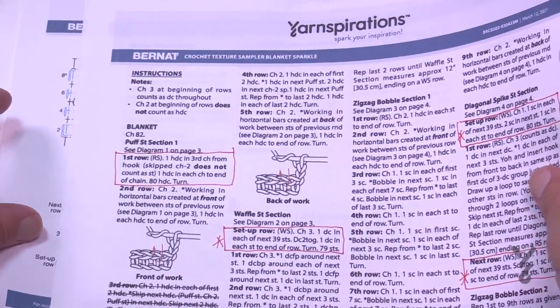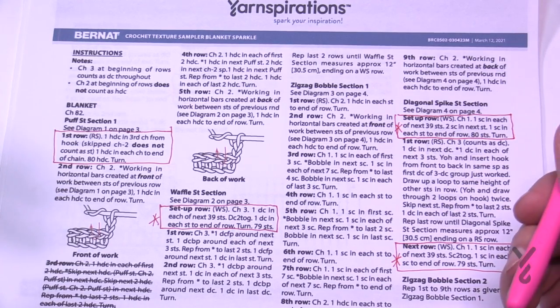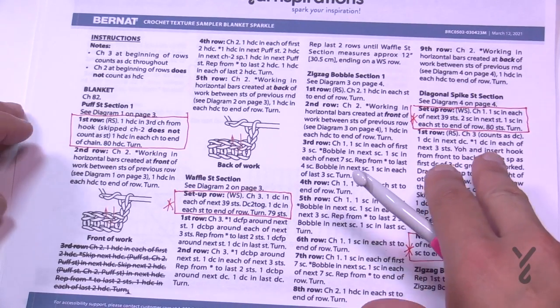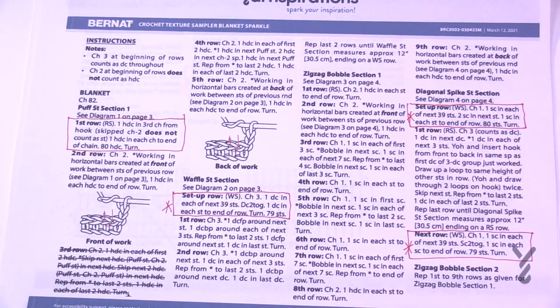I haven't figured out how to change the size on this because it is a stitch sampler, so I'm just going to state: this is what it is. It calls for Bernat Blanket Yarn, an 8mm size L crochet hook, and you start by chaining 82 — again, I'm just making a swatch. We'll start from the very base of the blanket and work our way up. First we'll do the puff stitch section, number one.